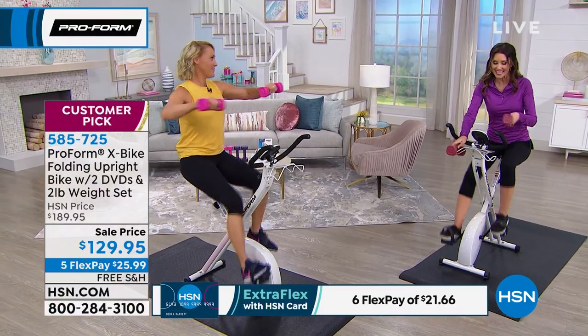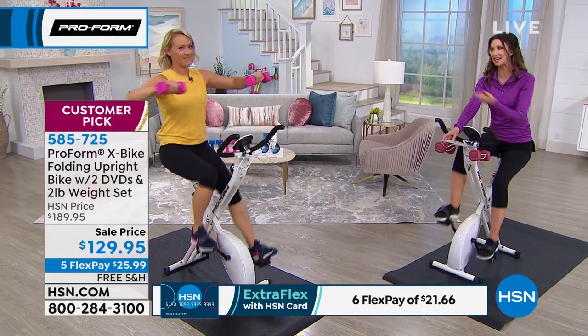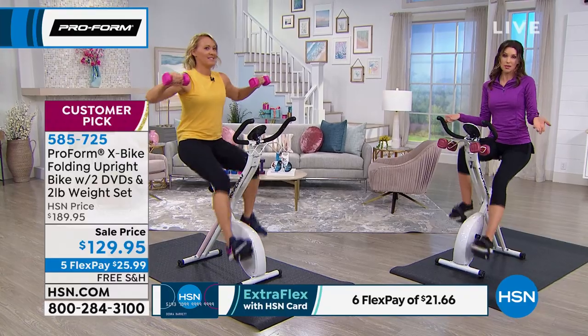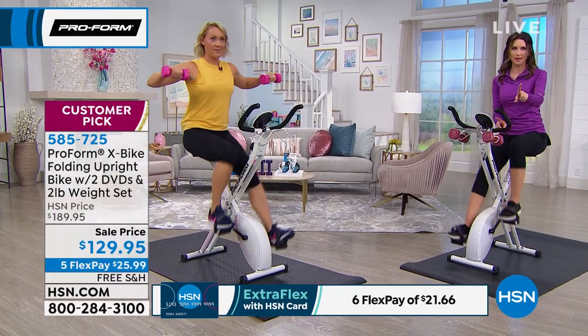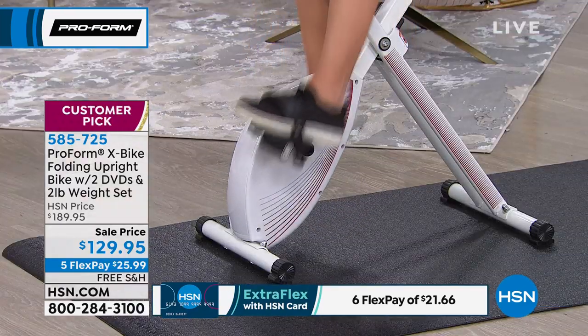It really does make a huge difference. If you're a cynic, get it home — maybe one payment of $25 and change, we'll ship it to you for free. Get it home and try it out. It takes about an hour to put it together, it's pretty simple. I put it together and I'm not handy at all — I did it with my mom, got it for her birthday, and it was really easy.